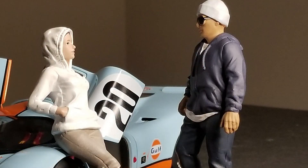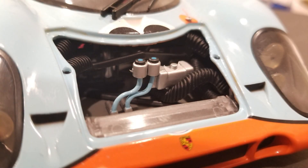I bought this as an open box, so it did not come in its original packaging. And it does have some slight shelf wear damage. But it's a good model and I like it.